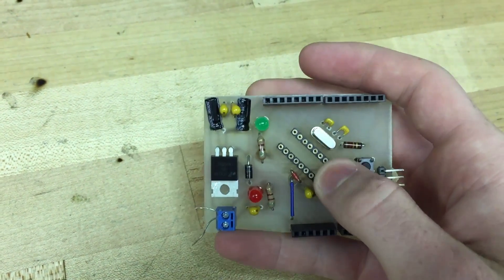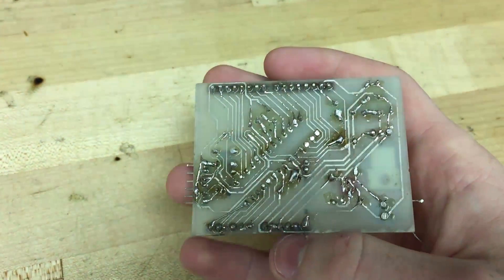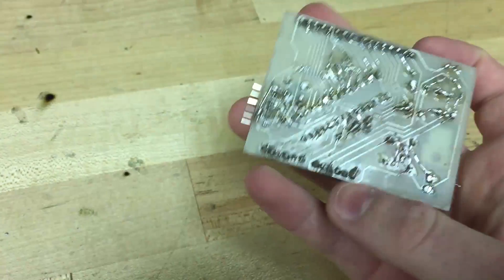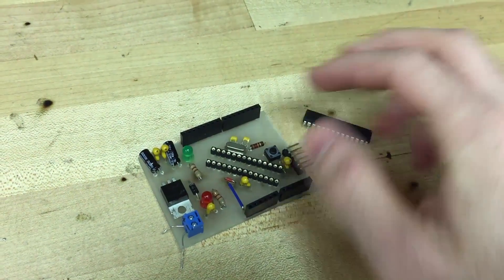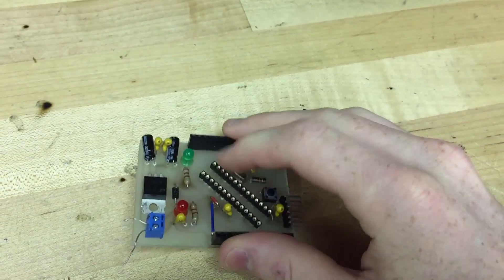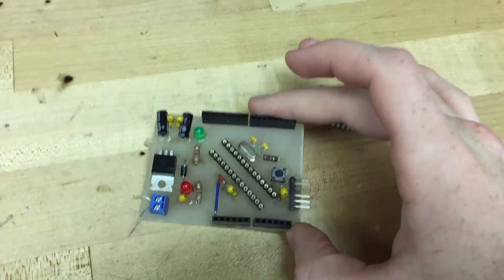Pretty impressive PCB layout. Some of the traces are really, really tiny for making this at home, but it worked. I'm probably going to put a zero insertion force socket in there at some point — I think SparkFun sells them. But for now this works fine. Thanks for watching.